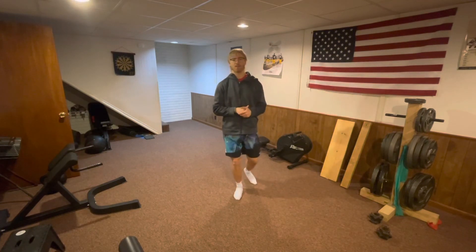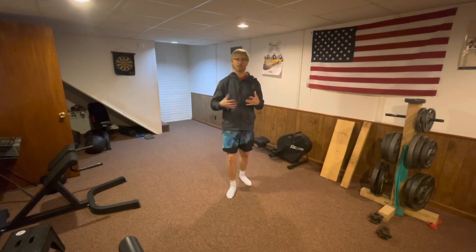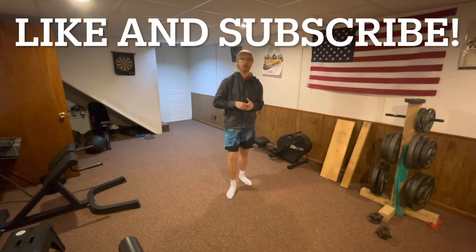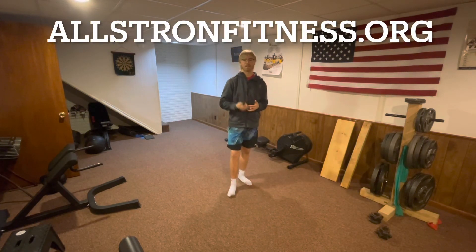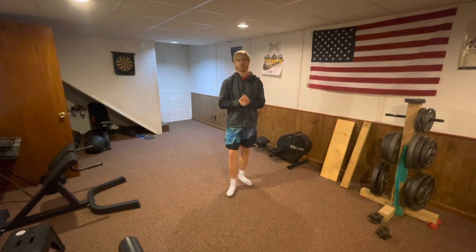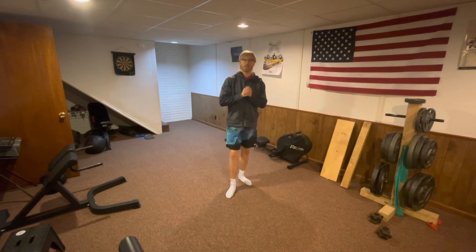I just wanted to give you a quick shout out and thank you so much for clicking on this video and joining me today. If you liked this, make sure to like, subscribe, and share with others around you. Go check out allstrongfitness.org for more inclusive health and fitness content — I also have exercise videos on that website. Try some of these drills out and let me know which one is your favorite down below in the comments. We'll see you in the next video.